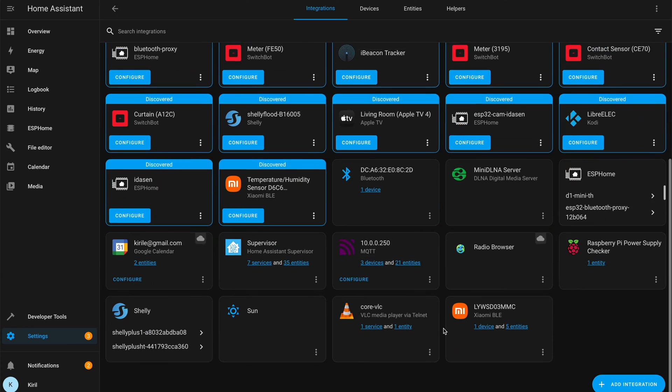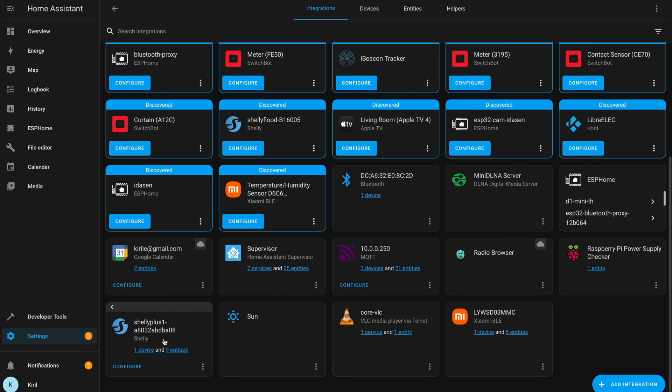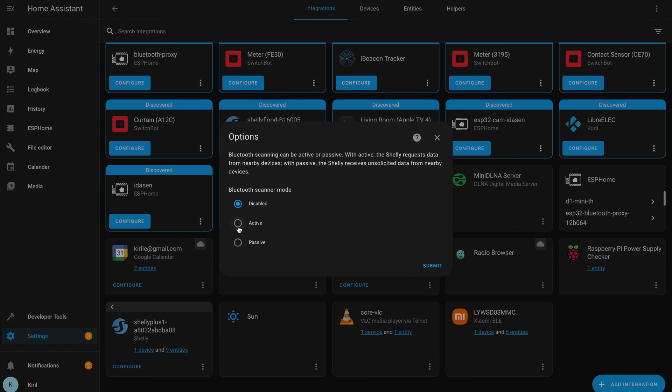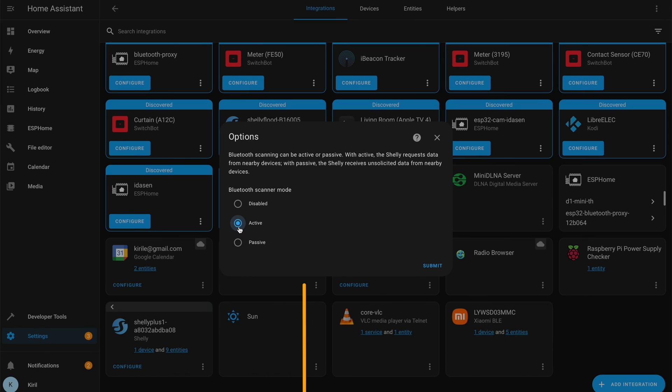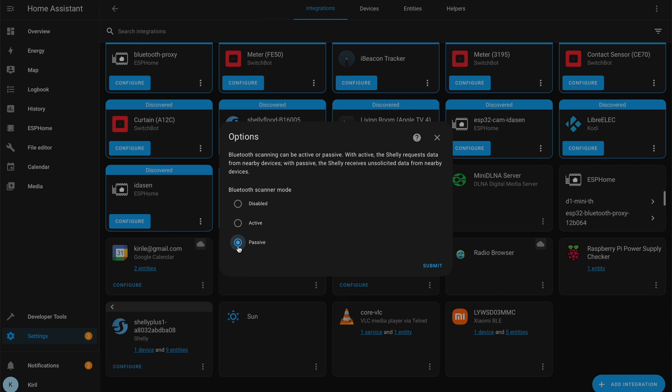Step 5. Click on the configure button under the Home Assistant Shelly integration and select either active or passive Bluetooth scanner mode. With active mode selected, the Shelly requests data from nearby Bluetooth devices, whereas with passive mode the Shelly receives unsolicited data from nearby devices. Select either active or passive mode and click submit.